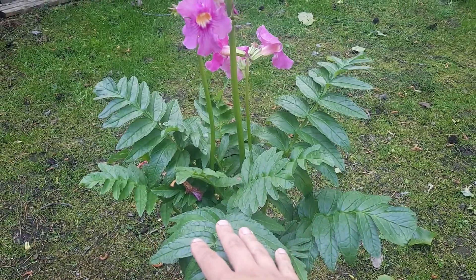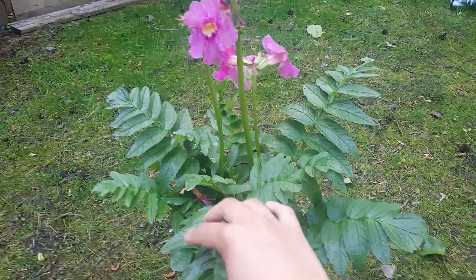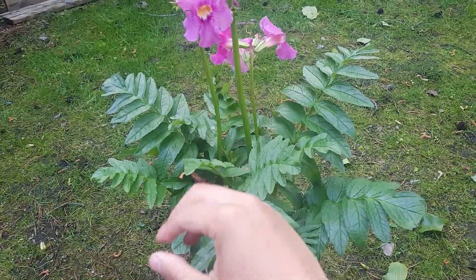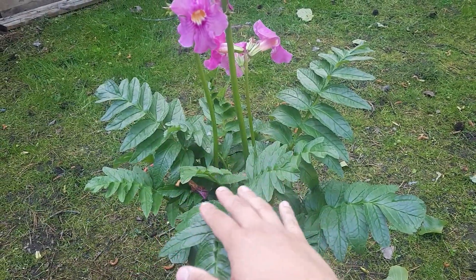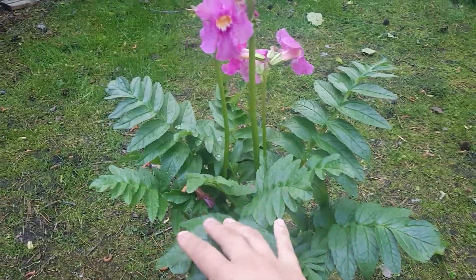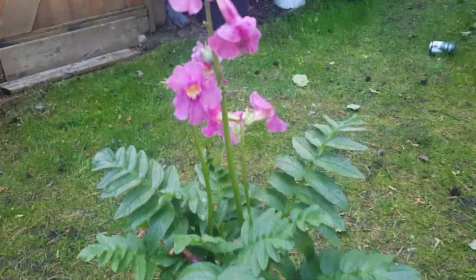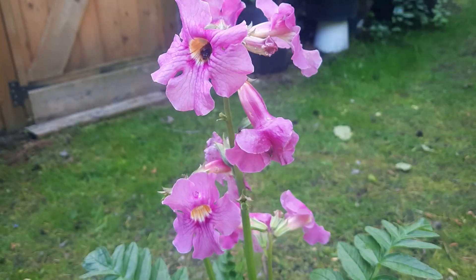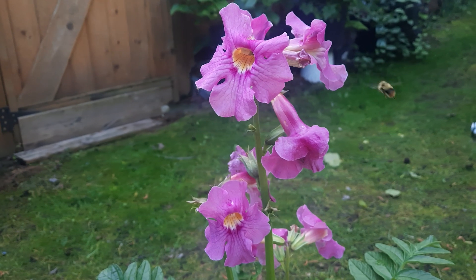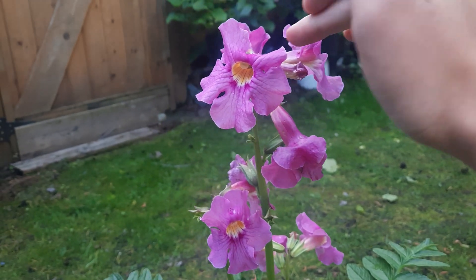Incarvillea typically will bloom in June and July. Sometimes if you're lucky and in a colder zone, you might get more blooms in August. Definitely not an edible plant. It's non-toxic to dogs, cats, rabbits, etc. However, I wouldn't recommend planting this next to little children because I'm not sure what the toxicity is to humans. See, there's actually a bee right here — so they're definitely pollinator-friendly. They're also hummingbird-friendly because they have this beautiful trumpet shape.